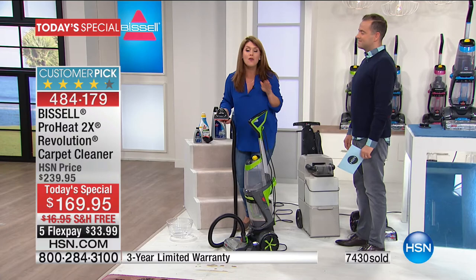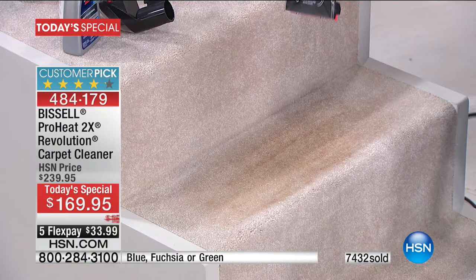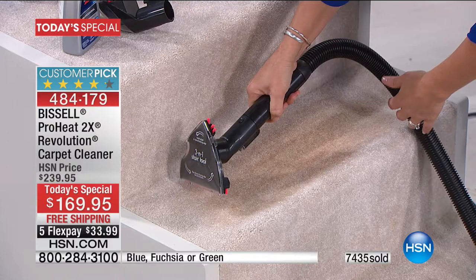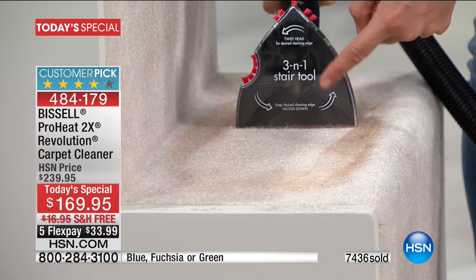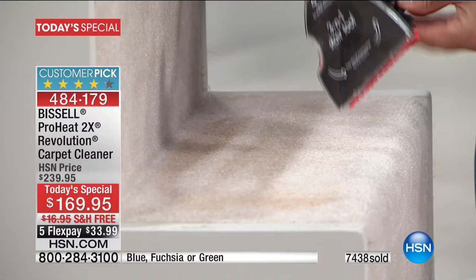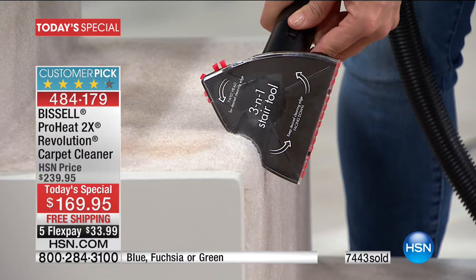This is that three-in-one stair tool we were talking about. Watch this — because if you've ever hired a professional when they come to your house, maybe it was one price for a rug, but once it gets to your stairs, they start adding on the money. So we'll just push this button. Now watch this section right here — I'm applying the formula. Watch how it focuses all of that dirt and grime. You're getting that professional clean.